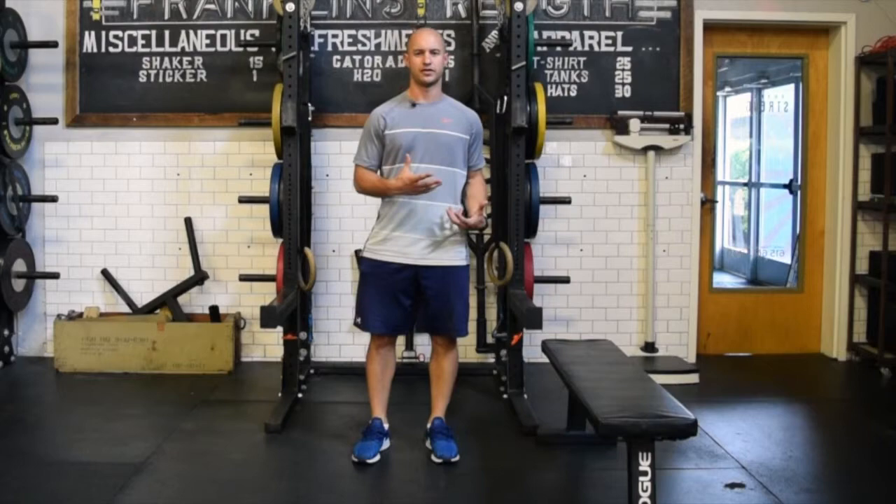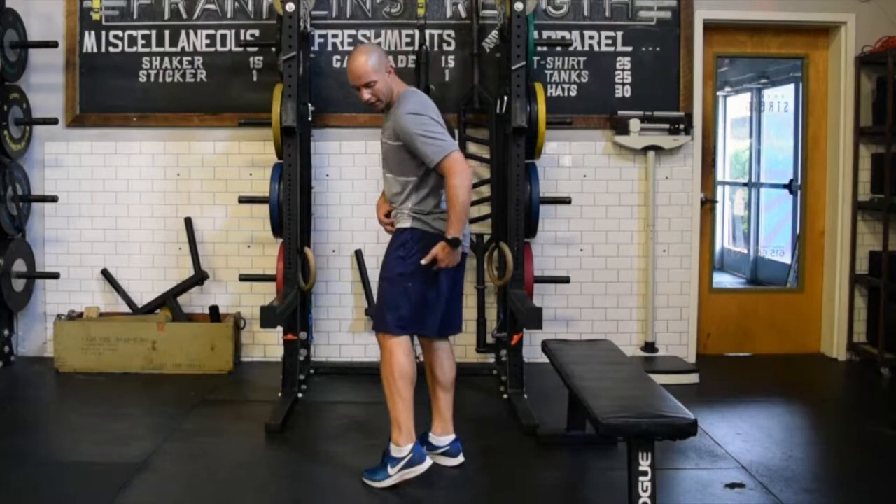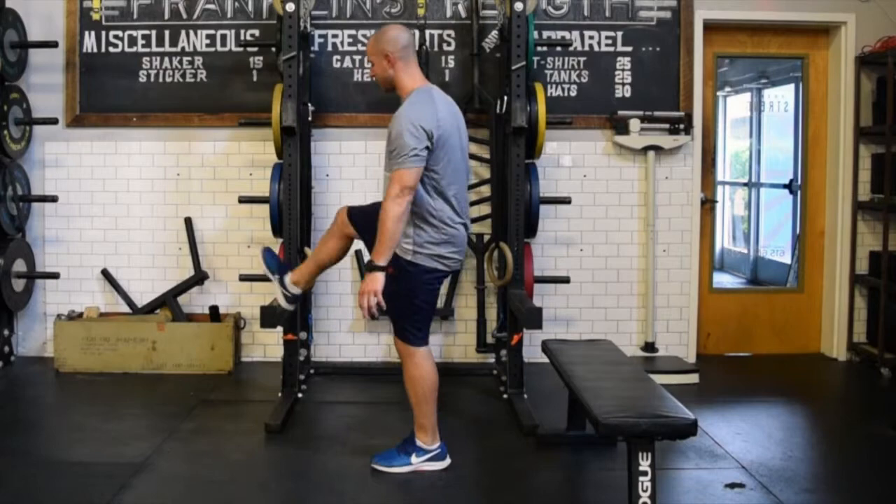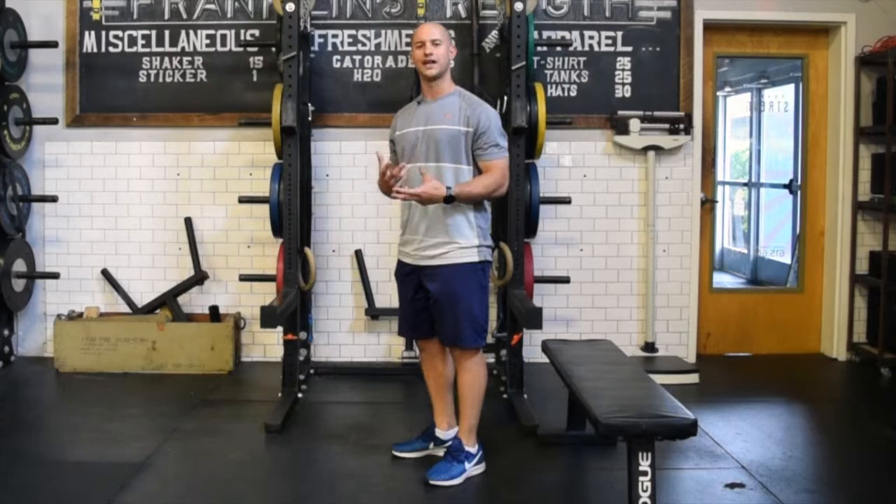The next muscle group we're going to target are the hamstrings — those four muscles down the back side of the thigh that attach up at the hip and go down to attach to the femur and just below the knee. This is one of those big areas where you see a lot of people just hanging in that typical hamstring stretch, kicking the leg up — very static, not moving through a range of motion, just holding at that end range.